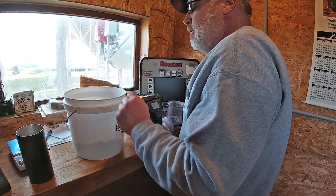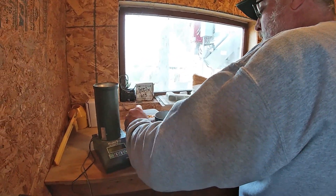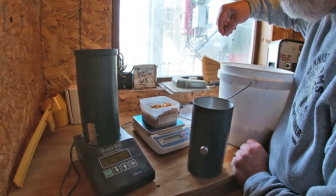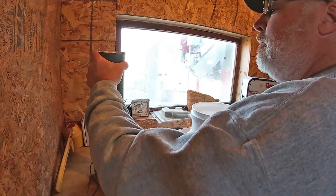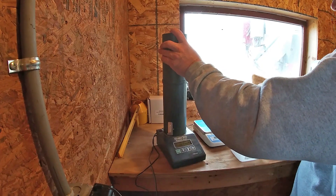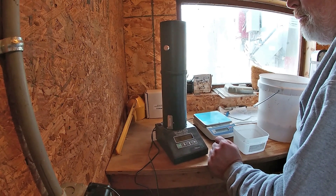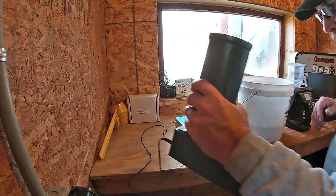That one's 25.5% — a little drier. Let's see what this one says. I'll take a kernel out and it'll go below 250. Yep, 249.9 — close as we're gonna get. Load, push test, and wait. 25.7% — that one said 25.5%, so they're pretty close.